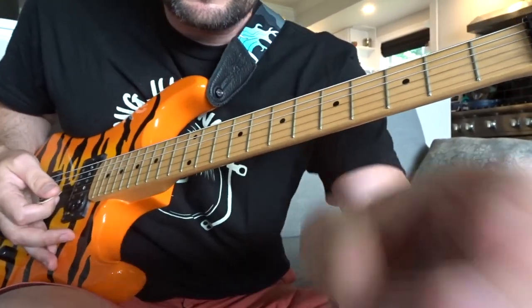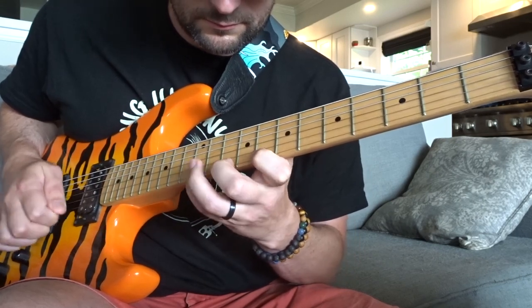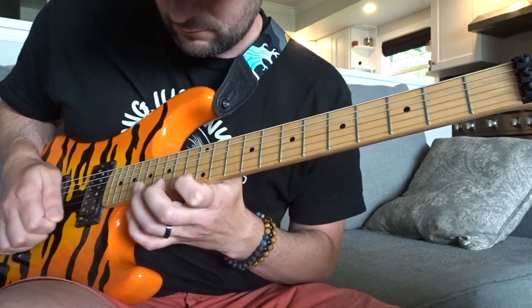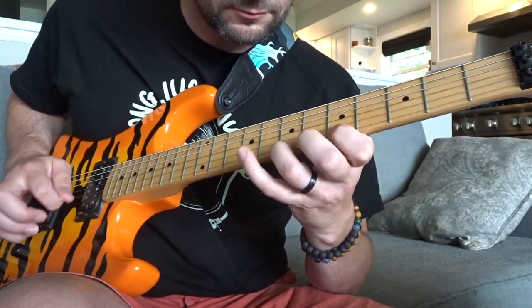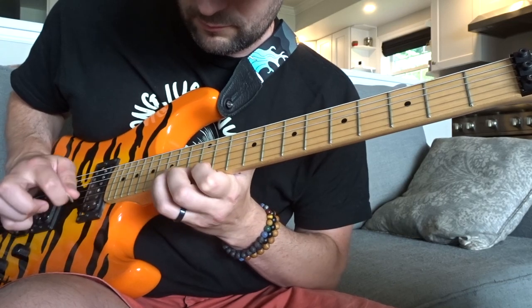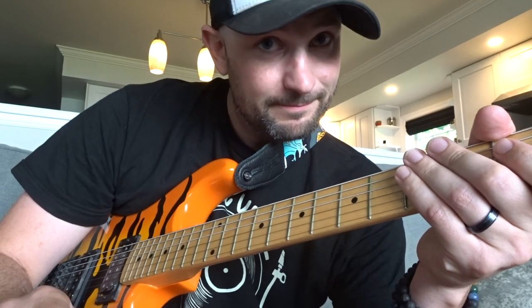The entire sequence played slowly should sound kind of like this. And now the whole sequence played a little bit quicker. All right, maximum effort.